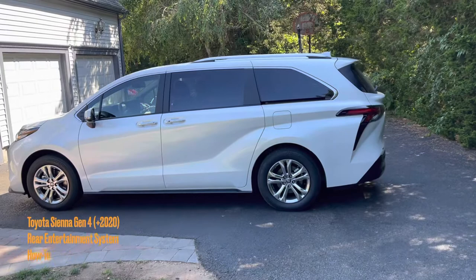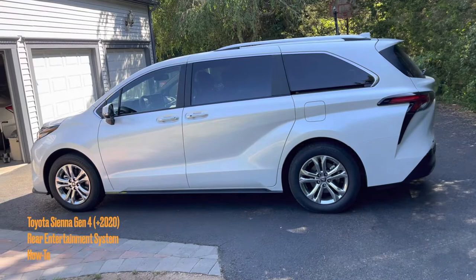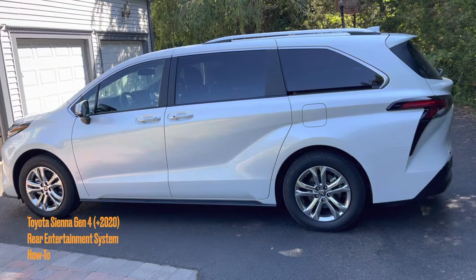Hello YouTube. So you decided to buy a 2021 or 2022 Toyota Sienna with the rear entertainment package. However, you don't have an Android tablet to do wireless streaming. This video is here to help you figure that out by using a Windows laptop. Let's get started.